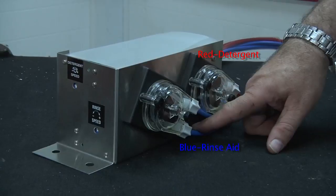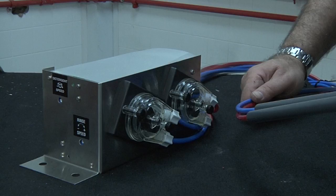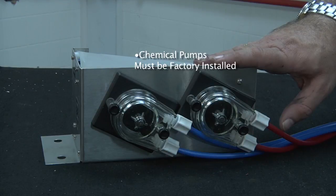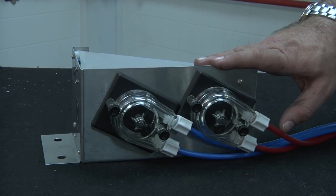The blue line is for the rinse aid, the red line is for your detergent. They are carried to the back of the dishwasher through hoses that are fed out the back of the machine and are pre-attached to the rinse aid injection point by the vacuum breaker as well as the back bulkhead fitting for the wash tank. You'll have two tube stiffeners at the end of each line so that chemical pumps stay primed and you do not lose the tubes from your chemical bucket or one gallon jug. Please remember that these chemical pumps cannot be field installed — they must be factory installed at CMA Dish Machines, as they do not have the wiring harnesses available and need to be installed at the factory before shipping.